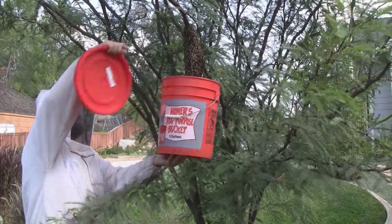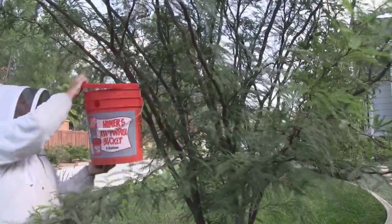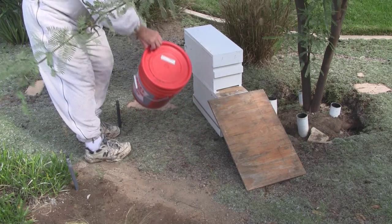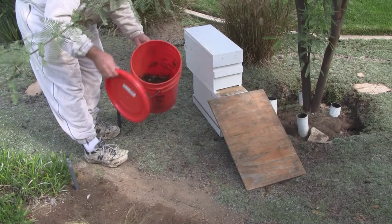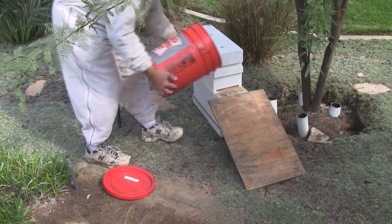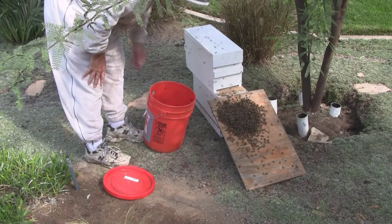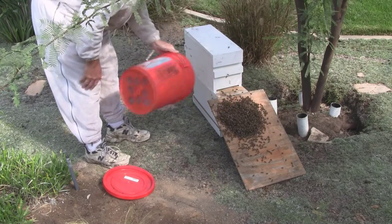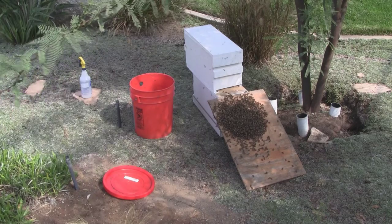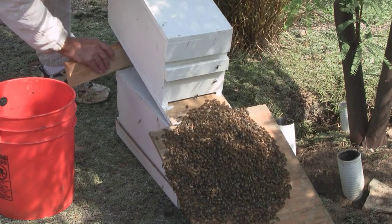Having got them in here — you'll see they're all pretty much at the bottom in a pile — I'll just gently tip them out at the front here. They have a real urge to walk uphill, so I'll even prop the hive itself up a bit to encourage them.